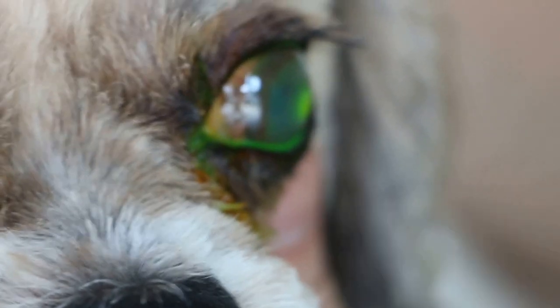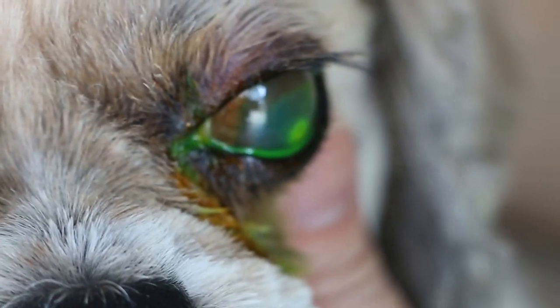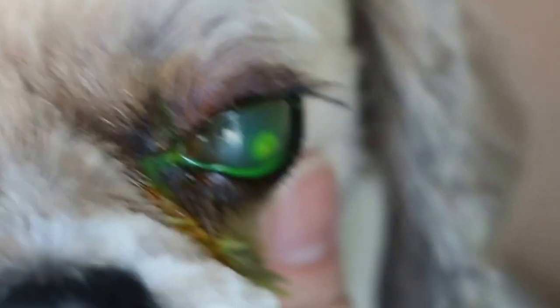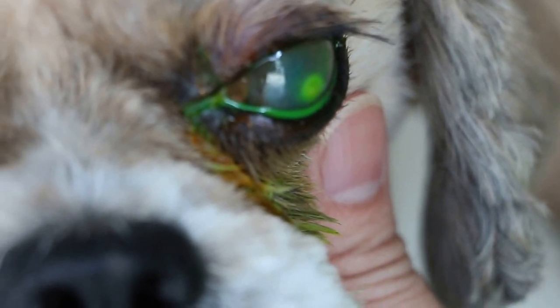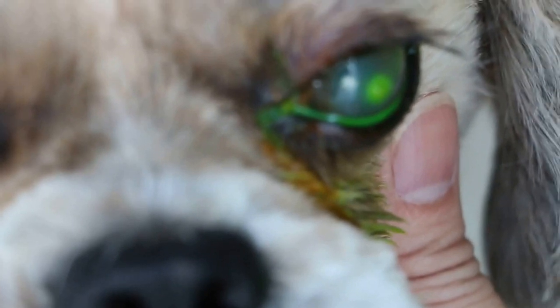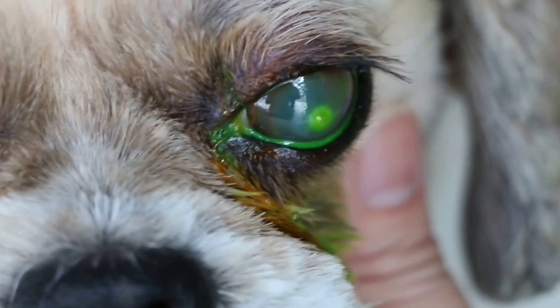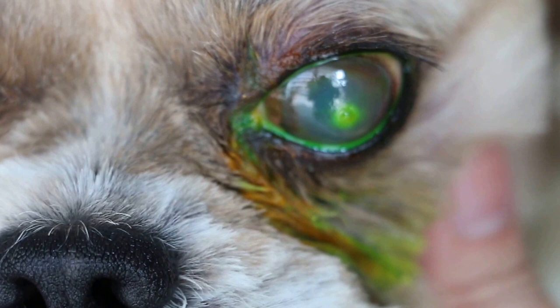So the treatment is the tarsorrhaphy, to let the cornea heal by sewing up the two eyelids together — takes about 10 to 14 days. But definitely there's an ulcer, as you can see it's green. From the fluorescent stain, when there's an ulcer, it's about four millimeter — a four millimeter central cornea ulcer.